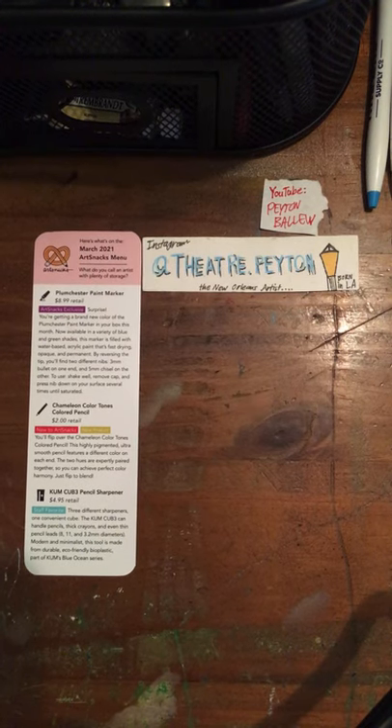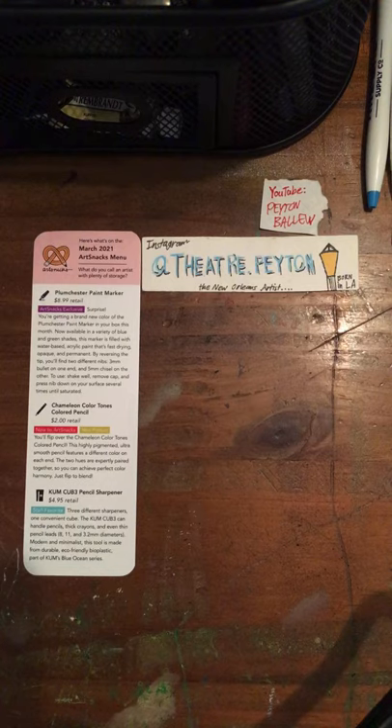Hello everyone, this is Peyton Ballou and welcome back to my YouTube channel. In this video, we are highlighting the March 2021 ArtSnacks box. This is the basic box, not the plus box. You can shop for ArtSnacks and join ArtSnacks at artsnacks.co.